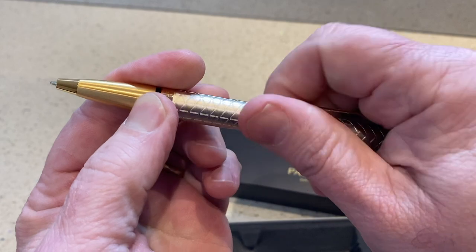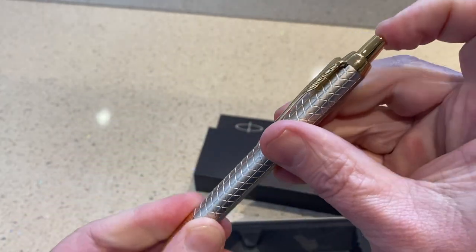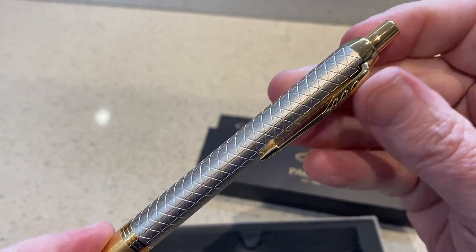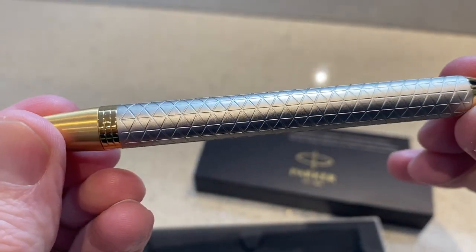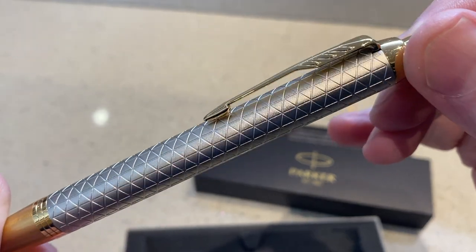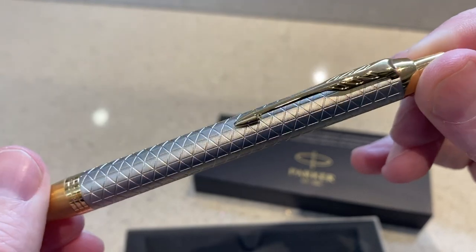Goes in nice and easy. Oh, look at that design — that is gorgeous. The wee triangle diamond effect on the outside of it. Wow, that is stunning. Such detail, such craftsmanship.